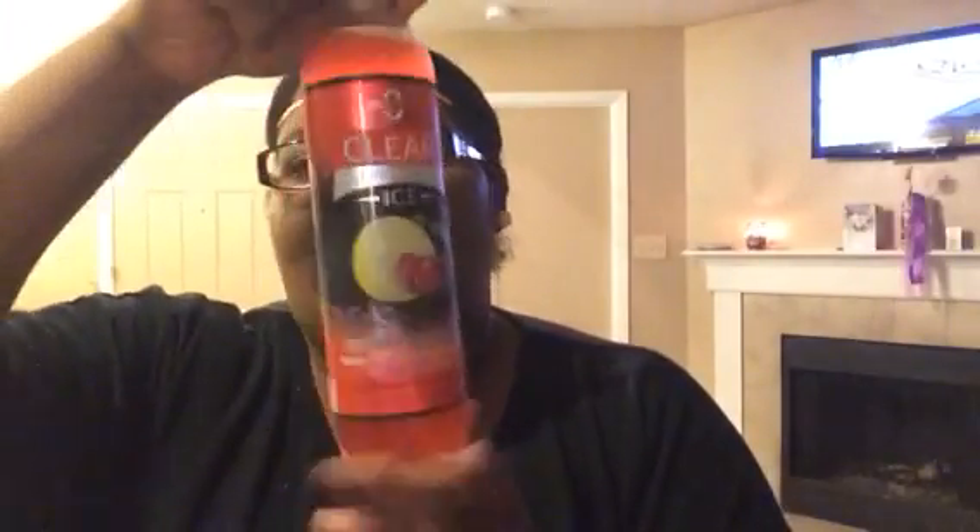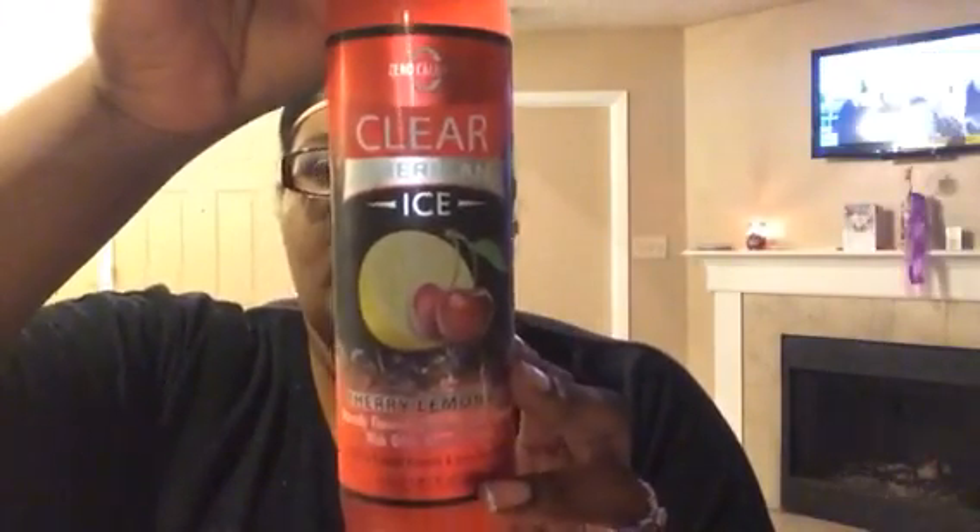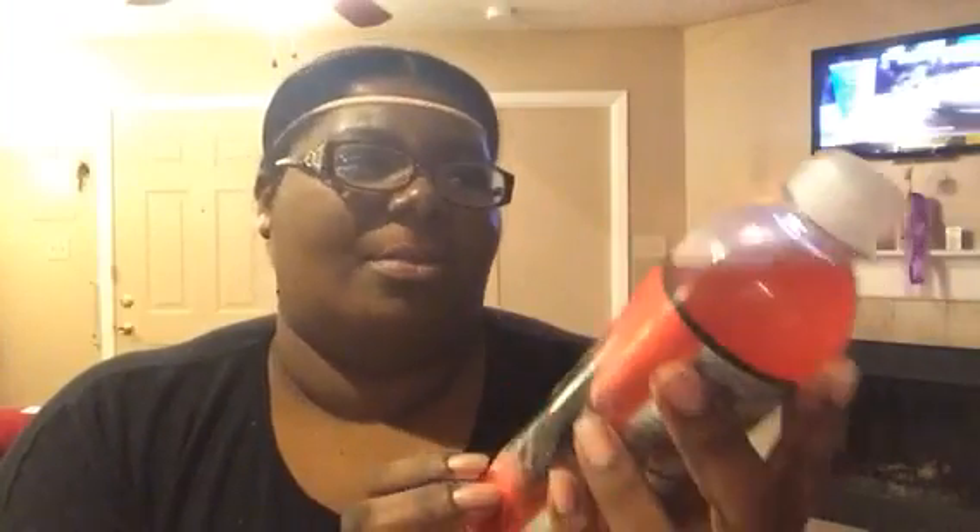And then I got this Clear American ice water — I love these waters. This is actually new, this one is 50 cents at Walmart. Usually they just come in a bigger bottle for like 68 or 64 cents, but this is a thinner one for 50 cents and this one's cherry lemonade. It's like a soda but a water soda — sparkling water beverage. It has zero calories, natural flavors, six essential vitamins and green tea extract: vitamin D, B3, B6, B12, biotin, and B5. Everything on here is zero except for the vitamins.